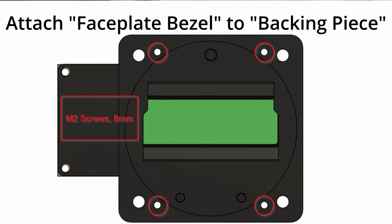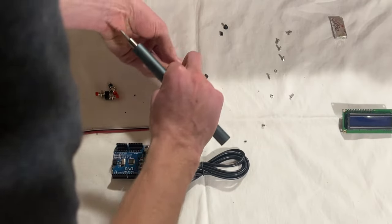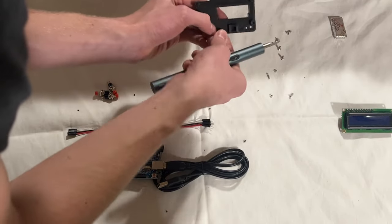There are these four M2 screws and nuts. To fix it in place, you only have to do two, so that's just what I'll show.